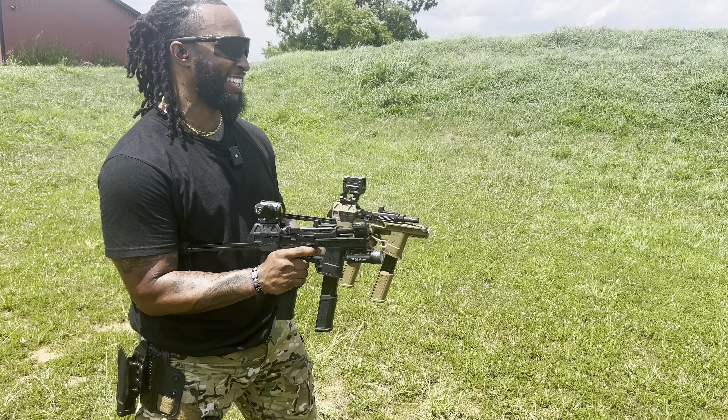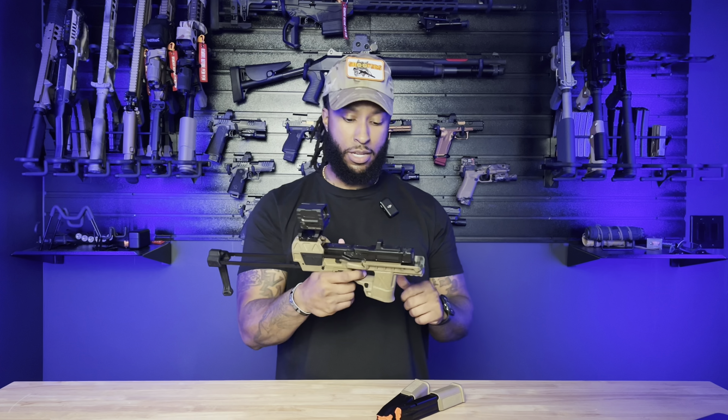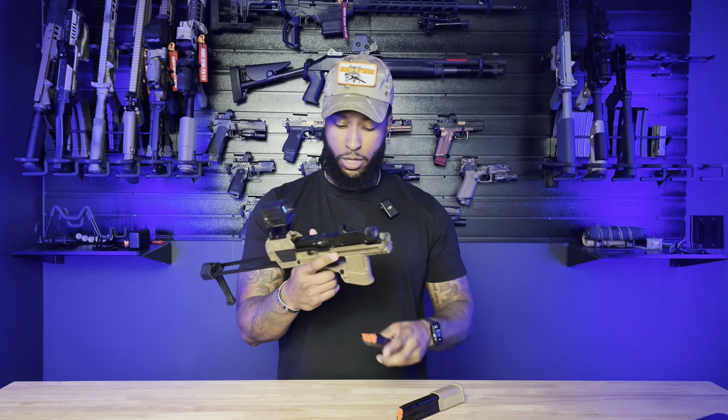All right, back in the studio just to finish off the review on the Flux. No rounds in the magazine. Clear there. Safe direction. We are good to go.